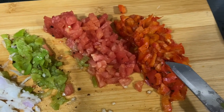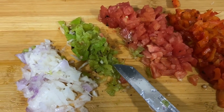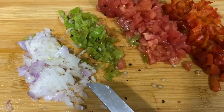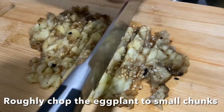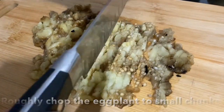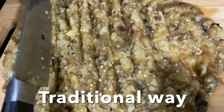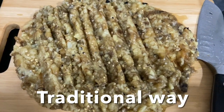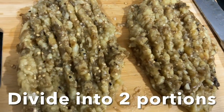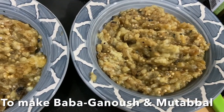Transfer to a bowl and finely chop the tomato, bell pepper, and green chili. Here I have bell pepper, tomato, green chili, and chopped onions. For the eggplant, you have to chop it into very small chunks — traditionally done with a big knife, chopped like this into a chunky mash. Now divide into two portions: one for baba ganoush and one for mutabal.